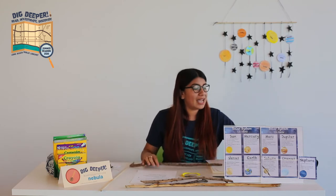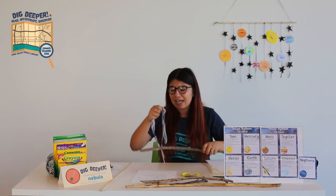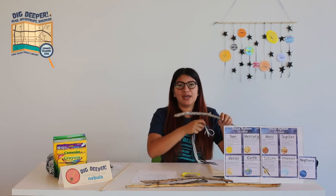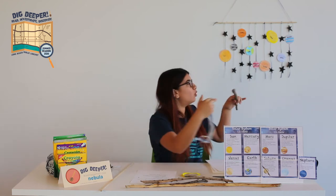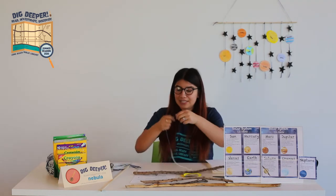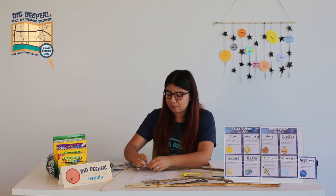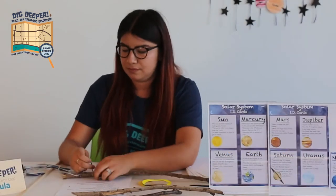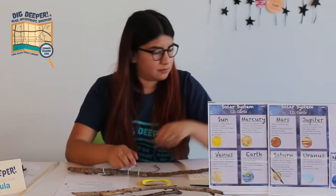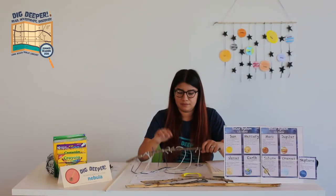This is the stick I'm going to use. I have all of my string already cut up. As far as length, you can do one sample piece and see how long you want it — they don't all have to match. You want them kind of long so you can trim them later. I'm just going to start wrapping and tying these. You can do about two knots — that's about perfect.